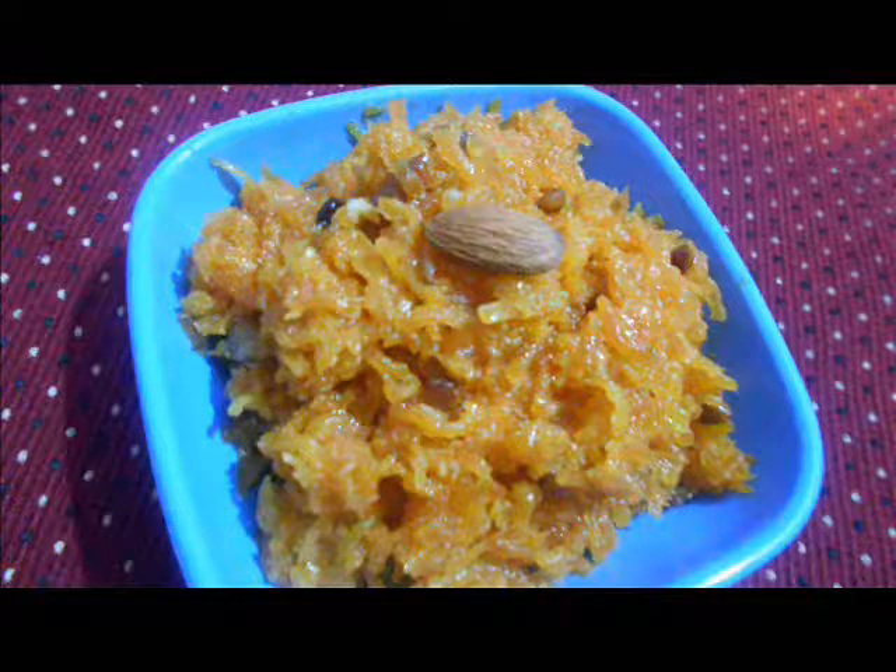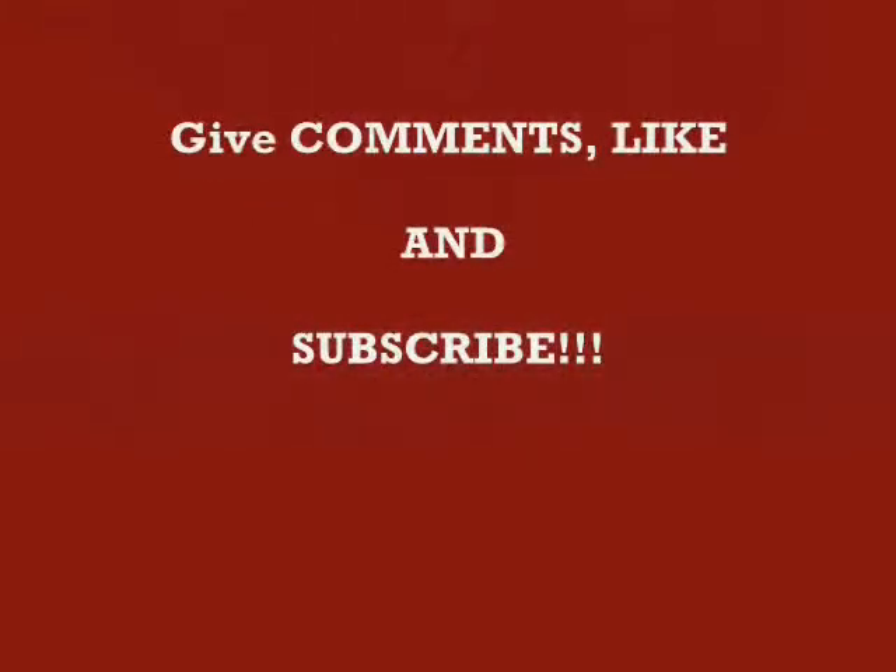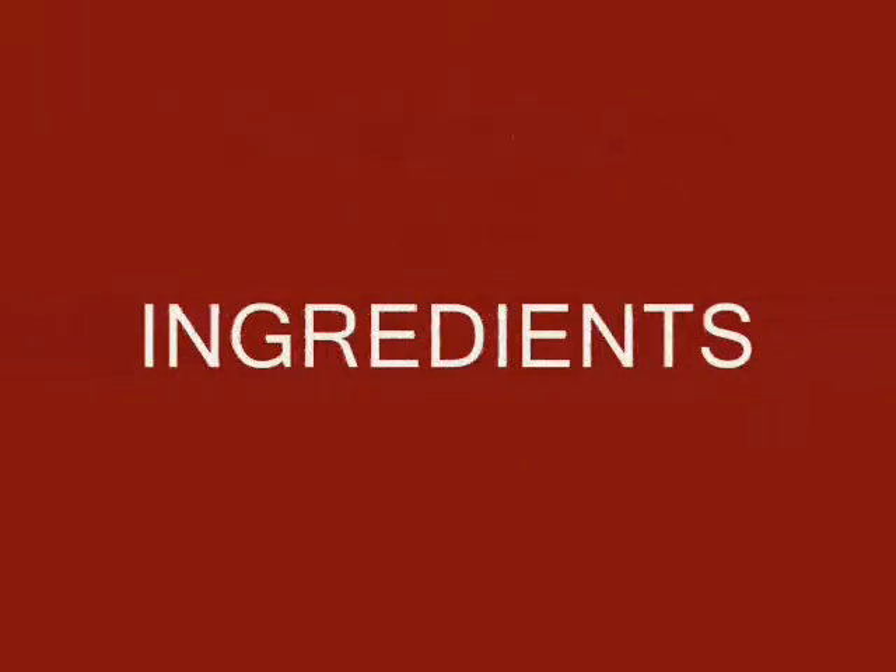Generally Gajar ka Halwa is made with Khoya, but I am not using Khoya. If you like my video then give comments, like and subscribe. Let's see the ingredients.